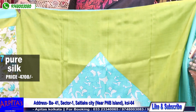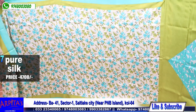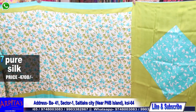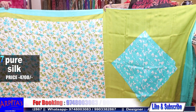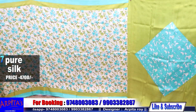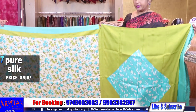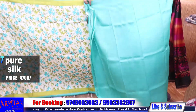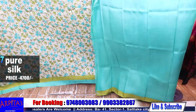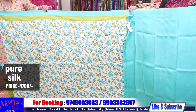Friends, do subscribe to my channel — it will be a big help. My new viewers, please do subscribe to my channel. This is the blouse piece against the saree.